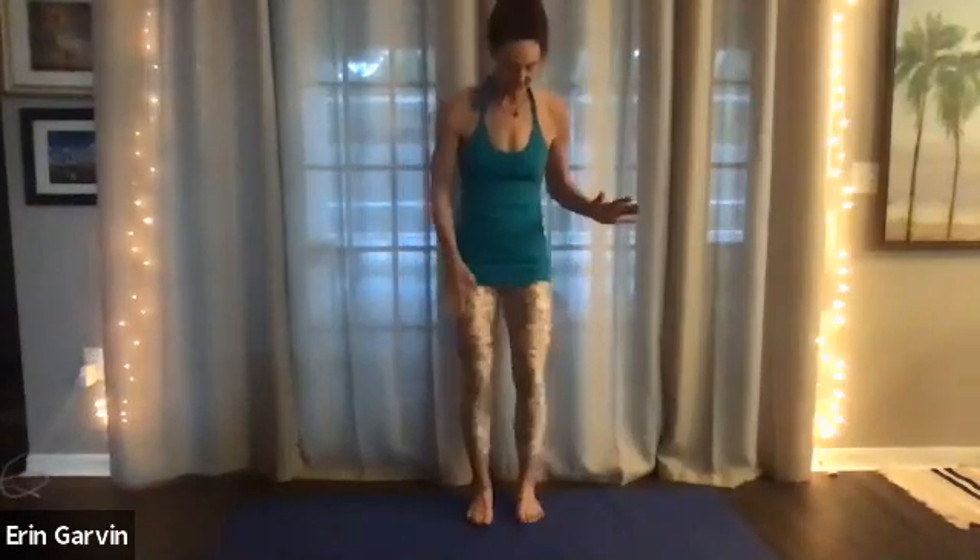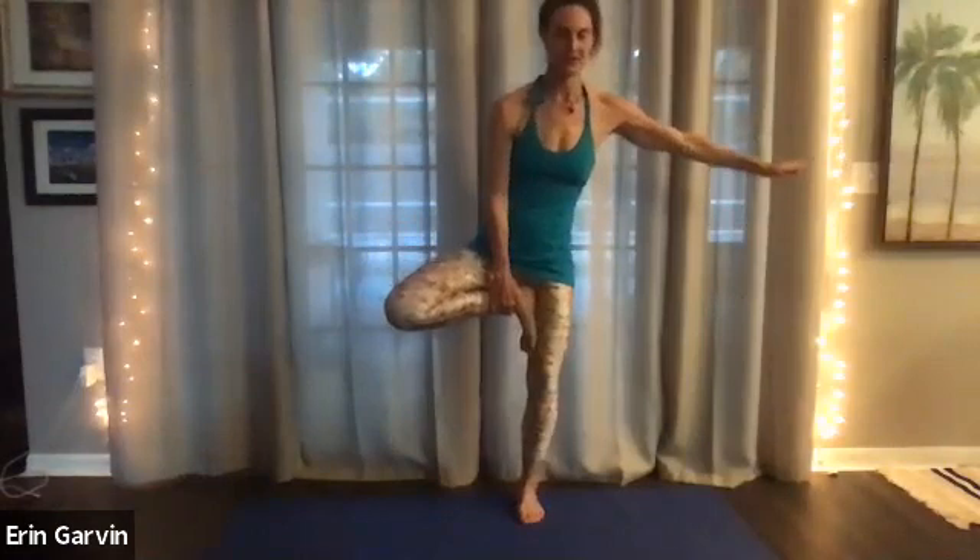Inhale and exhale. Foot up. Open up that knee. Lift up that jaw — it's parallel to the floor. There's no neck tension. Ten, nine, eight, seven, six, five, four, three, two.